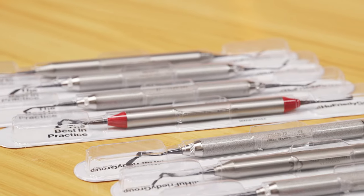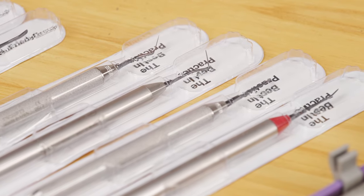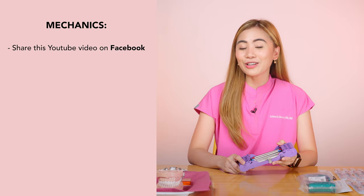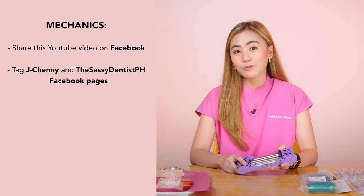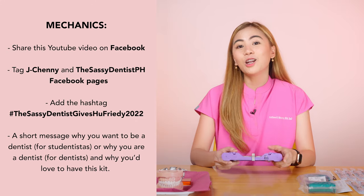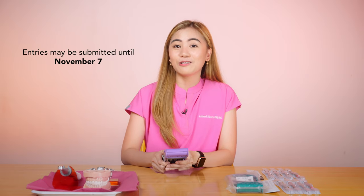Before we end this video — October is my birth month and I am giving away two sets of the following: the WeRestoreIt Kit plus my two favorite composite instruments, the TNCI-GFT2 and TNCI-GFT3, in a Zerk EasyJet 5-Place cassette to two lucky Sassy Fam followers. Students are welcome to join too! All you have to do is share this YouTube video on Facebook — make sure it is set to public so we can check your entries. Tag J. Cheni and the Sassy Dentist PH Facebook pages, add the hashtag #TheSassyDentistGivesYou3D2022, and include a short message on why you want to be a dentist (for students) or why you are a dentist (for dentists), and why you'd love to have this kit. Don't forget to like J. Cheni and the Sassy Dentist PH on Facebook too.